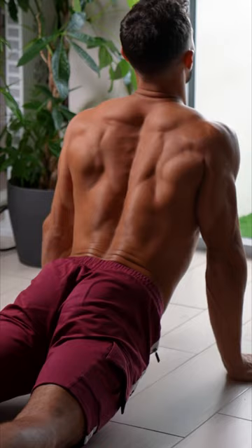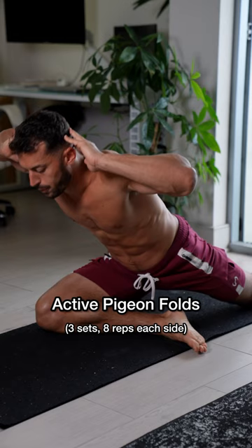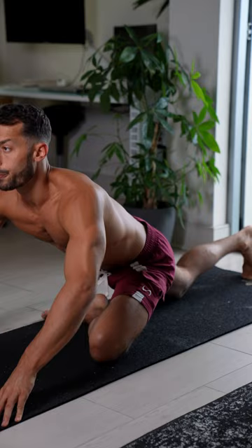Now let's move on to the hips, because tight hips pull on your pelvis, affecting your spine. These active pigeon folds teach your brain that it's okay to move into that range of motion. You can regress it by using your fingertips — just make sure you're engaging.